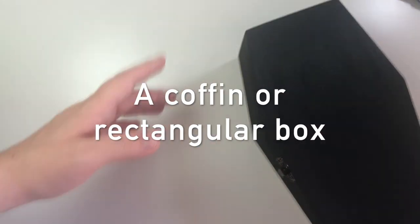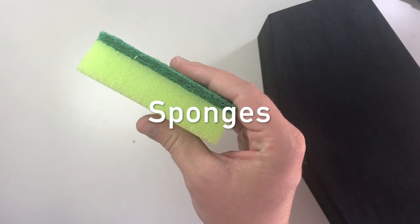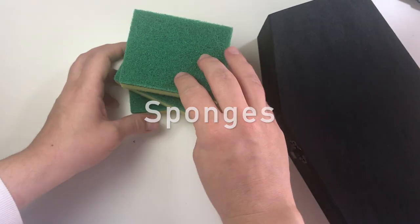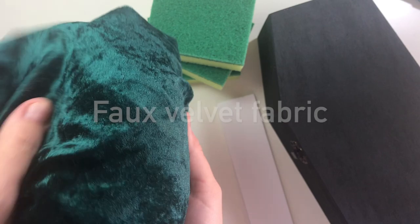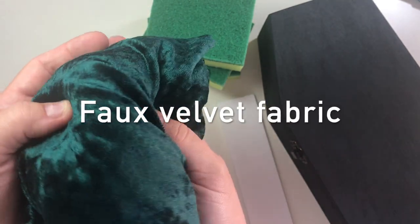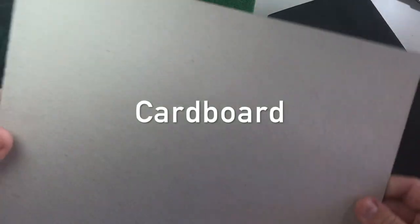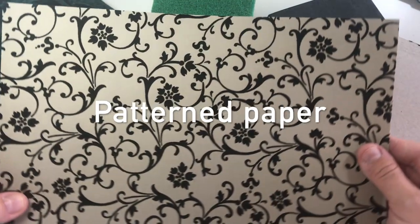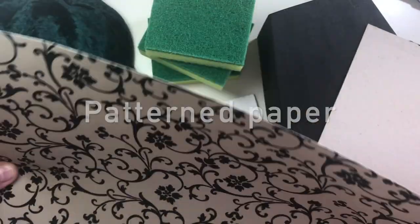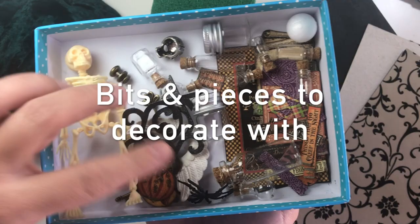You will need a coffin or rectangular box, sponges, foam board for the books and the shelf, faux velvet fabric, cardboard, a piece of patterned paper, and bits and pieces to decorate with.